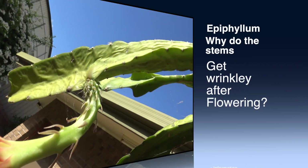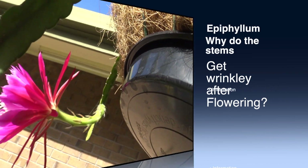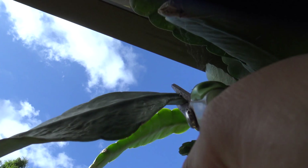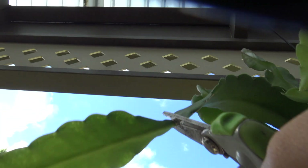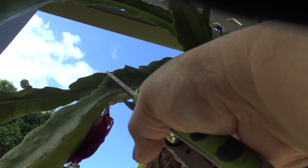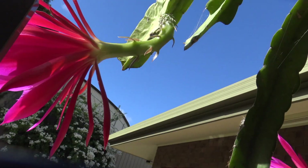We do hate them when they become wrinkled after massive flowers that we truly enjoyed for just a few days. So what are we going to do about it? I think I found the culprit and how to fix it. So this is what I did — you see me here trimming those leaves that are dehydrated and wrinkled. Guess what I'm gonna do with it? I'll show you in a bit. Let me just cut off some more of these problem stems.